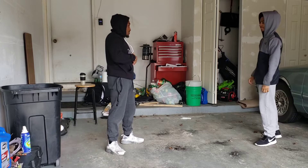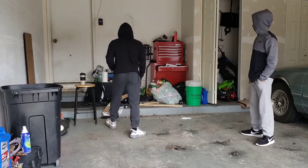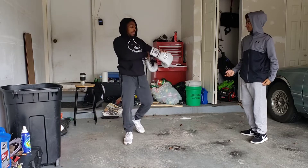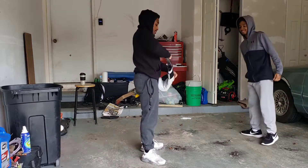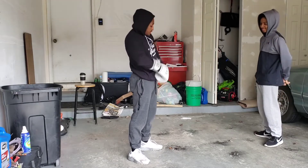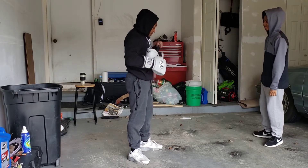We're going to work on defense a little bit, so I'm going to grab my gloves. You ain't ready for me — you are not ready. We're just going to go over a little bit of defense and things.